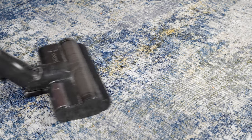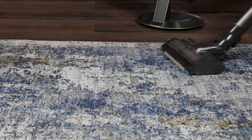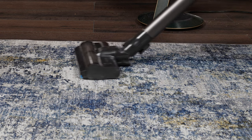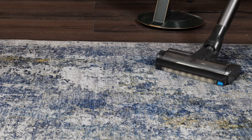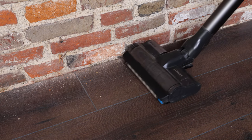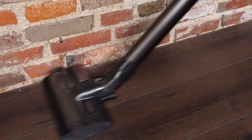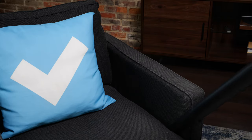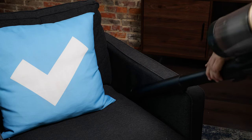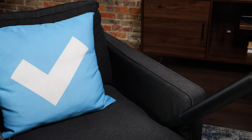Another thing we like about the Samsung Bespoke Jet is that it can clean multiple surface types very easily. The brush roll on the main head has two different rolling brushes, one for carpets and the other for hard floors. It also has a motorized brush for pet hair, and it comes with a dusting tool and a crevice tool. It also comes with a multi-flex head that allows you to change the angle of the cleaning tools so you can clean under furniture a lot easier.